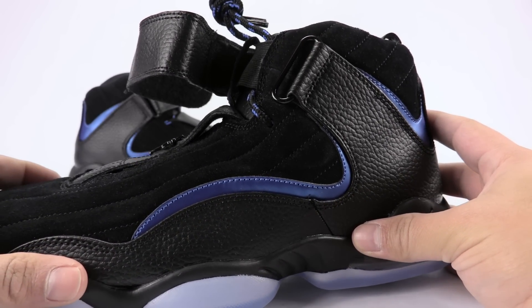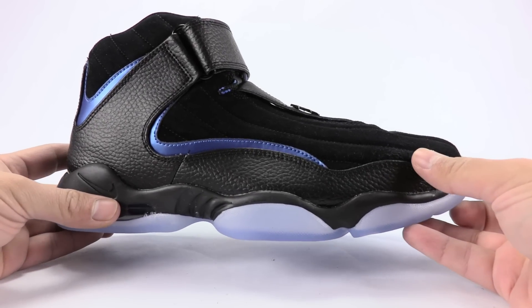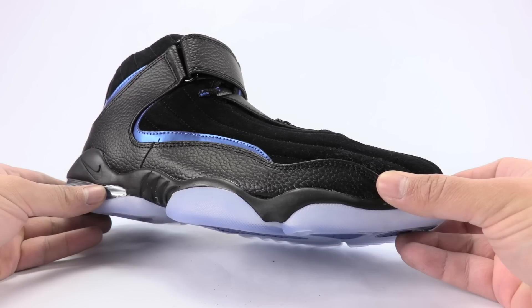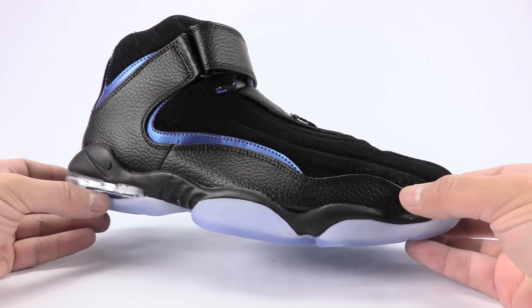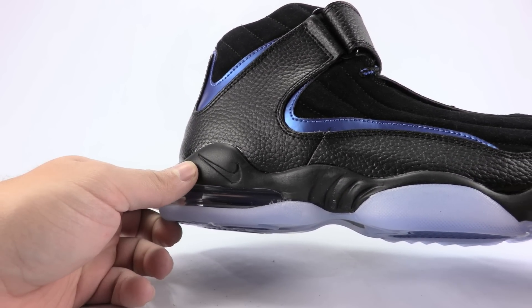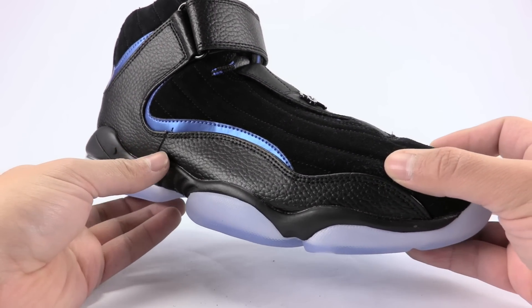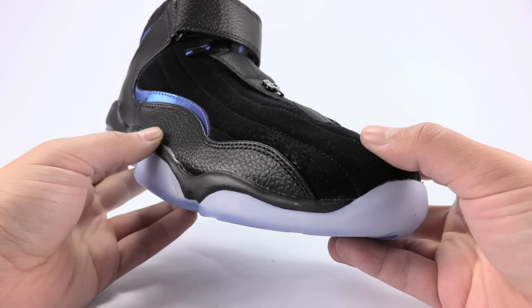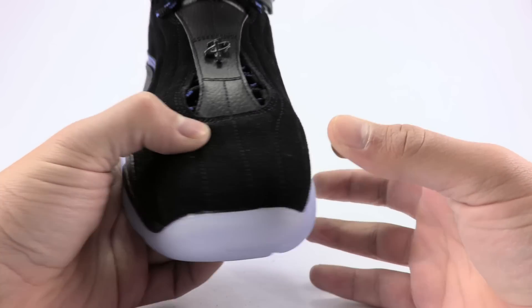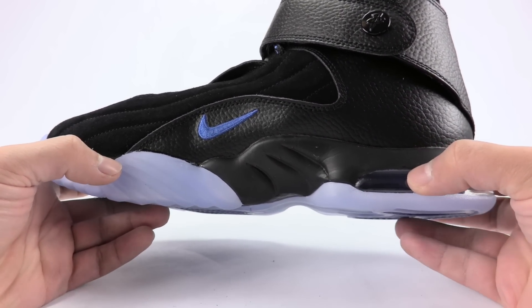I actually think these are really dope. I actually think these are dope. The craftsmanship is not great at all — you're going to see a lot of glue stains. It even looks like there's wet marks in certain areas because of the glue, and it's coming on around the air unit right here. It's going to be like that throughout a lot of them. If you do want to pick them up — look at that, there's glue marks on the suede itself. But if you do want to pick them up, I suggest checking your pairs out. You just got to do it.